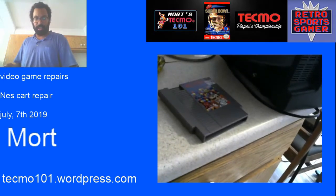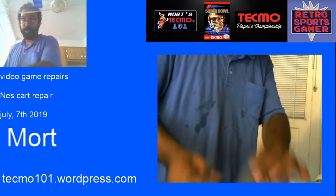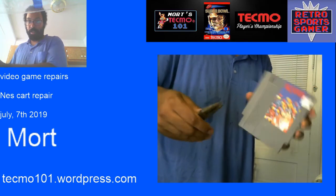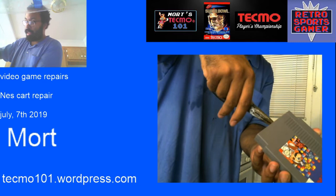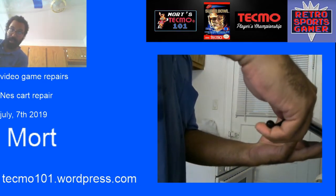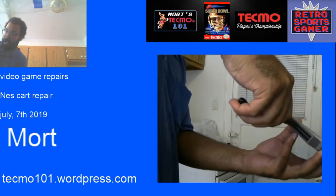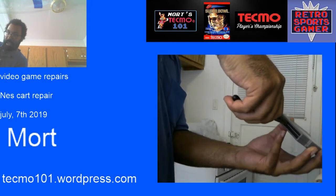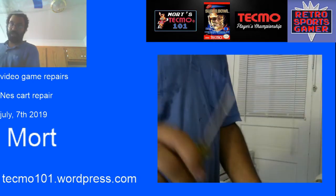They're all over the place. First, what we're going to do is diagnose the problem with the Dr. Mario cart using the needle nose pliers. You're going to gently grab the actual game and you're going to notice that it's moving back and forth and not staying still in its forward position. It needs to be as close up front as possible to make better contact in the system, so we need to unscrew it with our screwdriver.